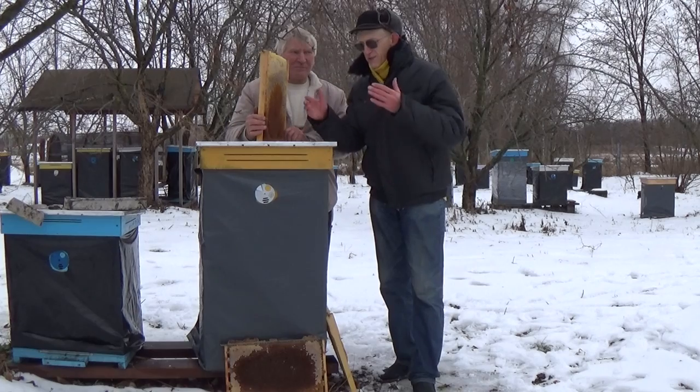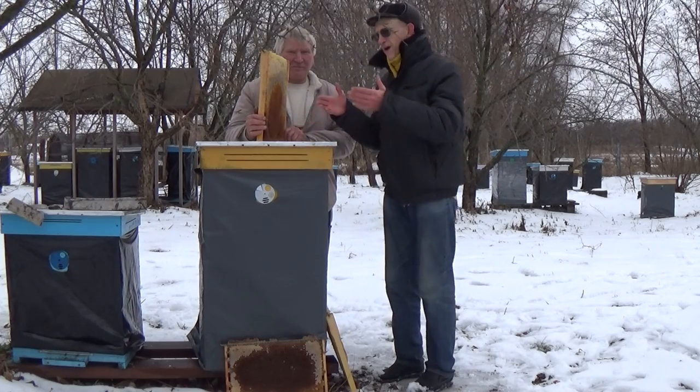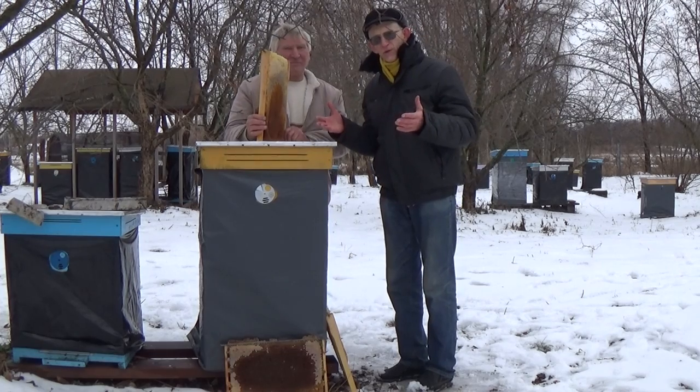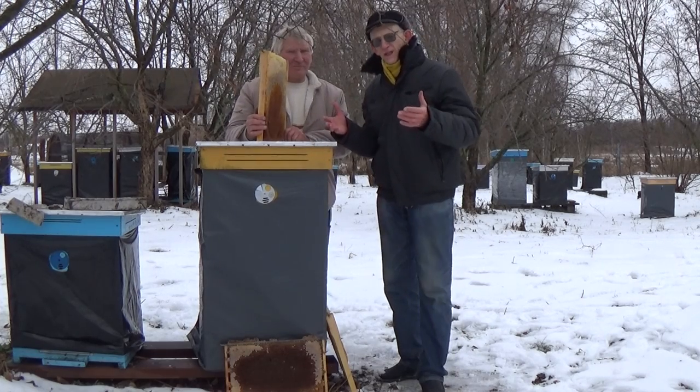Hello dear friends! Today I am visiting the apiary of Vasily Priyatelenko. We are near Kyiv, the capital of Ukraine, about 50 kilometers from Kyiv.